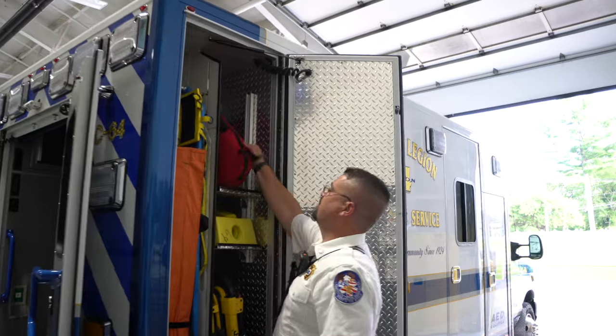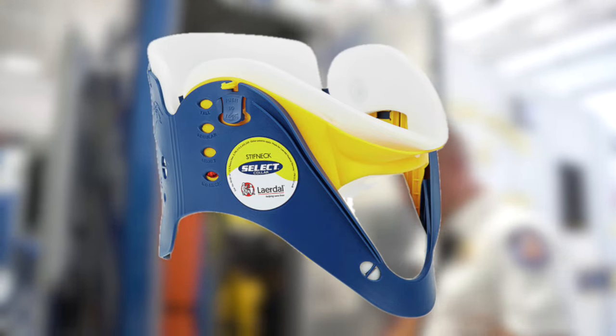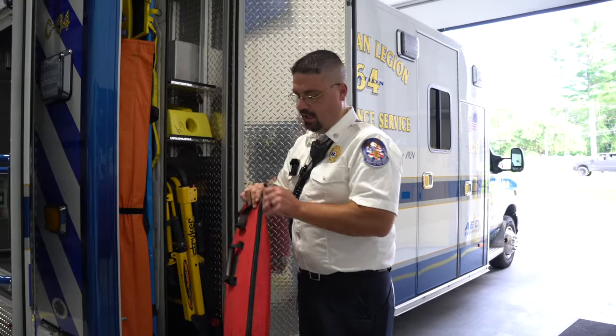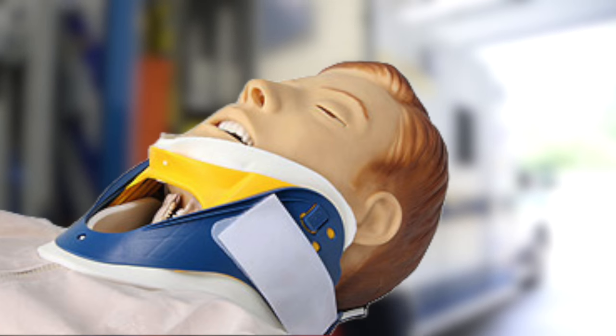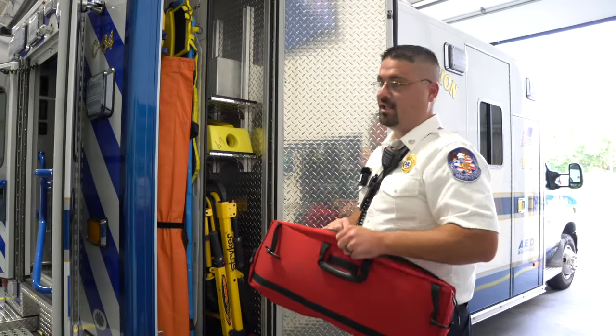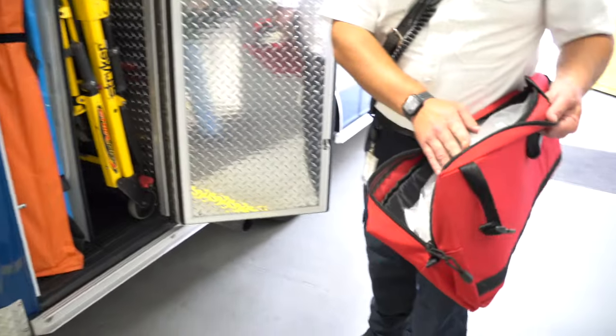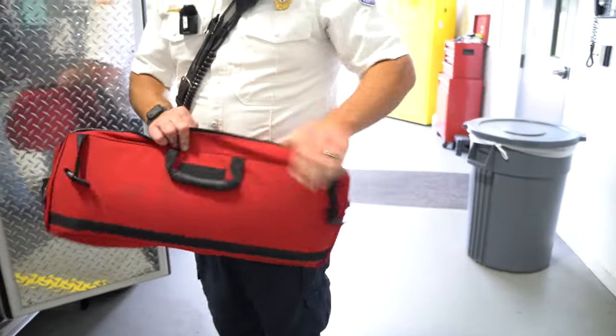Going along with the backboards, we have C-collars. For immobilization we put this around an individual's neck to keep their C-spine intact without restricting movement, to prevent further injury. We keep various different sizes of adjustable collar.